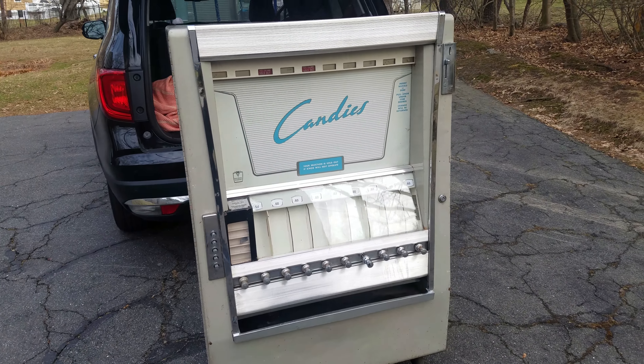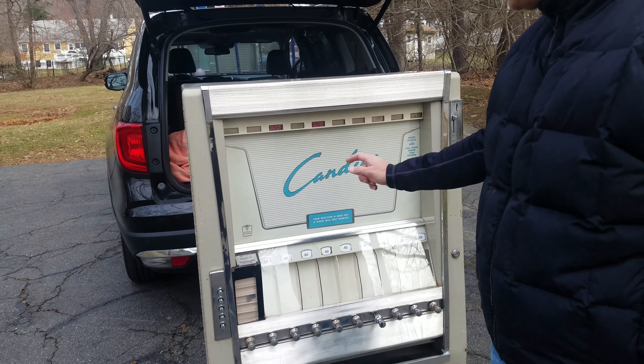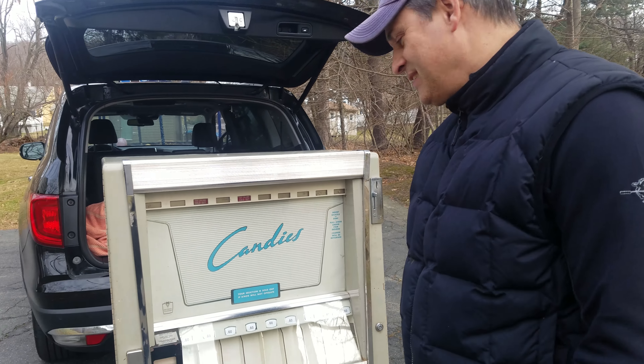And who knows, maybe we can get it actually working. So that's installment one of Fixing Up the Candy Machine. I'm Keith Riley, your host, and we'll be back.